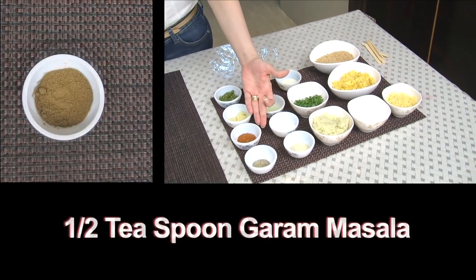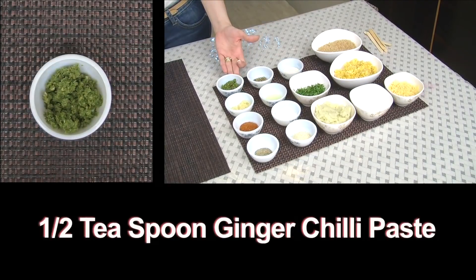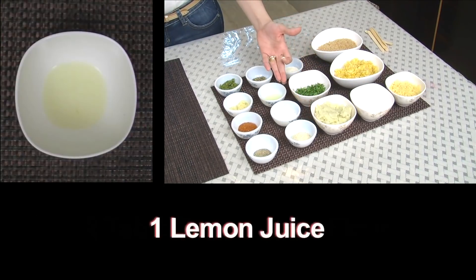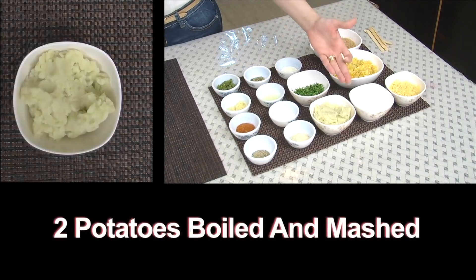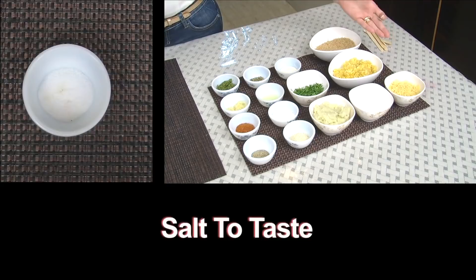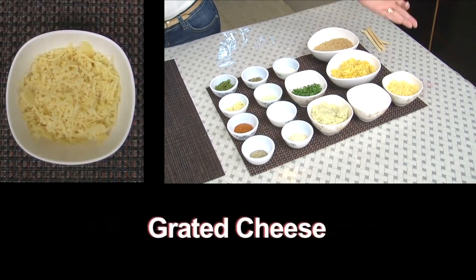1/4 tsp Pepper Powder. 1.5 tsp of Garam Masala. 1 tsp Garlic Paste. 1.5 tsp of Ginger Chilli Paste. 2 tbsp Cashew Nut Powder. 2 tbsp of Corn Flour. 1 Lemon Juice. 1.5 tsp of Dry Oregano. 2 Potatoes Boiled and Mashed. Coriander Leaves. Semolina or Rava. Salt to taste. 1 cup Corn Boiled and Half Crushed. 2 slices of Breadcrumbs. And some Grated Cheese.